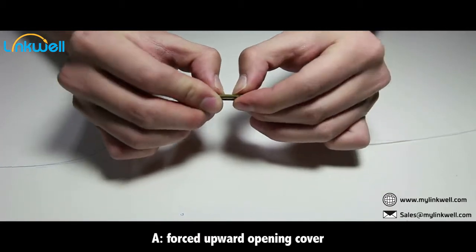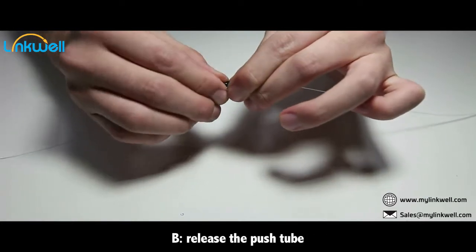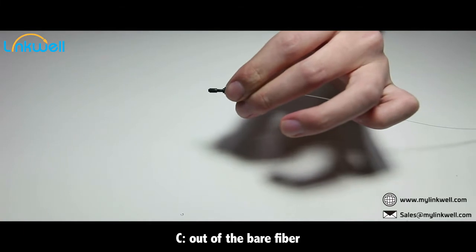Press the cover down. Connection is complete. Below is a decomposition demonstration.